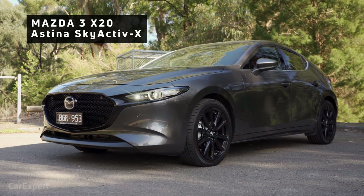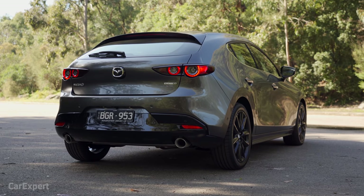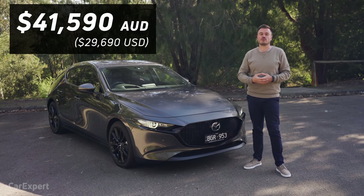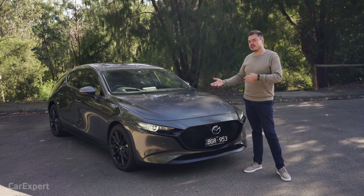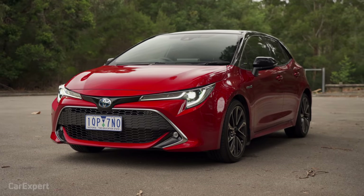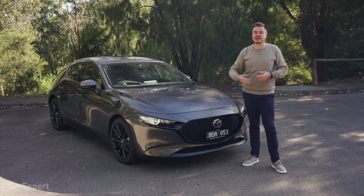This is only available in the top spec Astina, and you can get it in the hatch or the sedan. You can also get it with a six-speed auto or a six-speed manual. It's priced at just under $42,000 for the automatic or $1,000 less for the manual. This really only competes with cars like the Toyota Corolla Hybrid in terms of fuel efficiency.